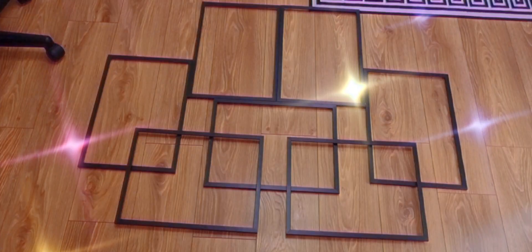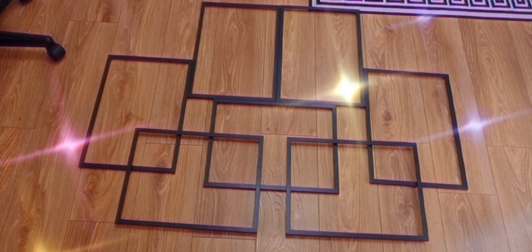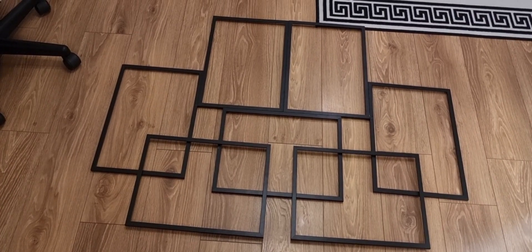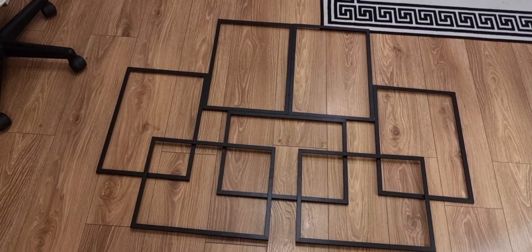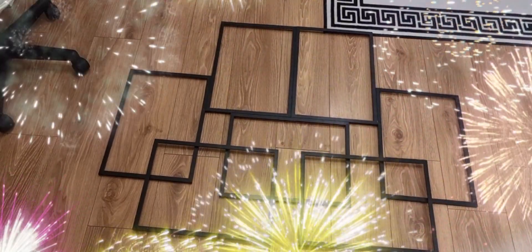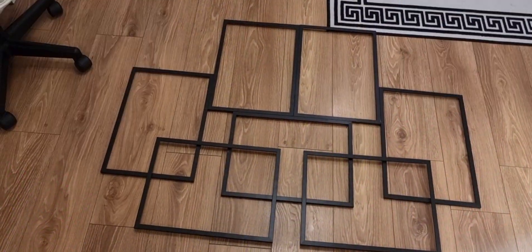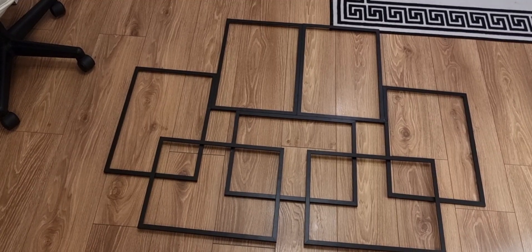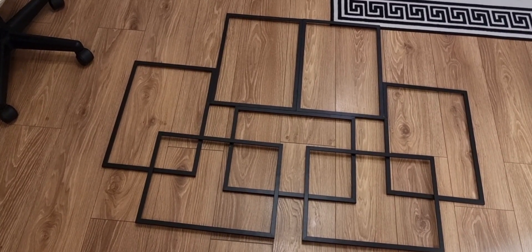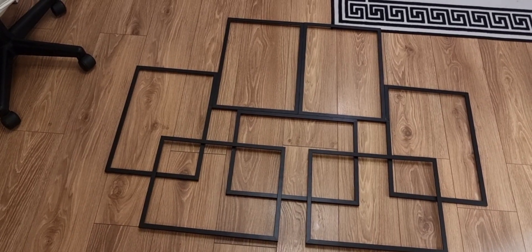This is the end product — this is what it looks like. I like it! Let's see how it looks on the wall. The wall is white, so with the black frames I think it would be a nice contrast. It looks good!